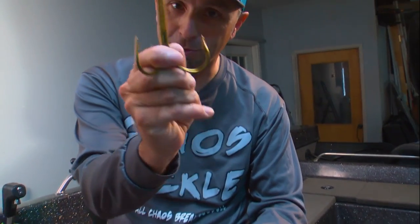For demonstration purposes, we're going to show you this. I think this is a 13- or 14-aught treble hook. This will be a lot easier to get an idea of how I actually sharpen the hook.